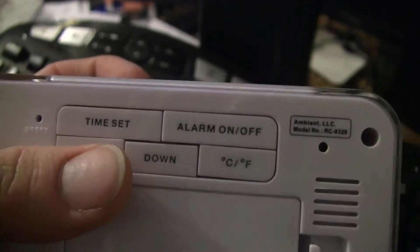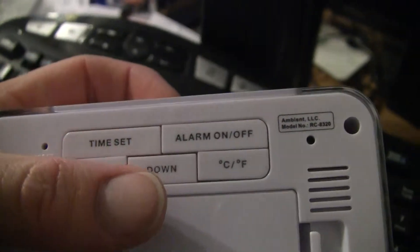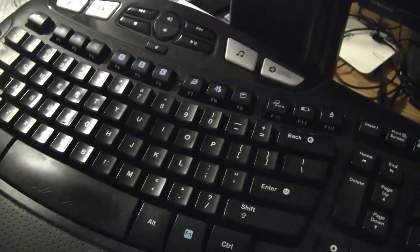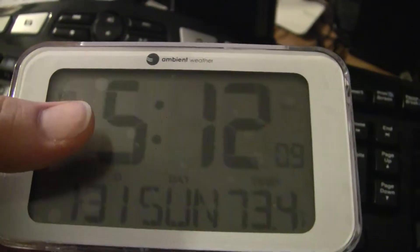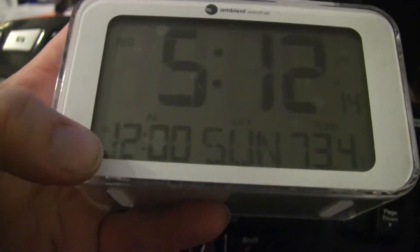There are up and down buttons for setting your time and alarm, and a toggle for centigrade and Fahrenheit for your temperature. Looking at the front, we've got an AM/PM indicator and you have a 12 or 24 hour format depending on what you're used to. Then you have your alarm time there.